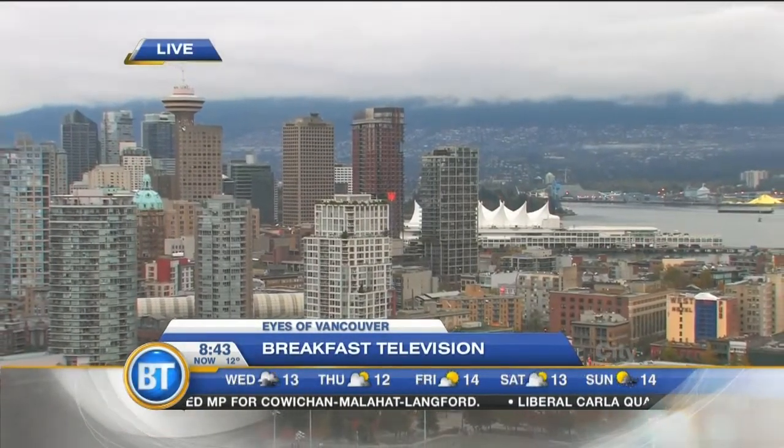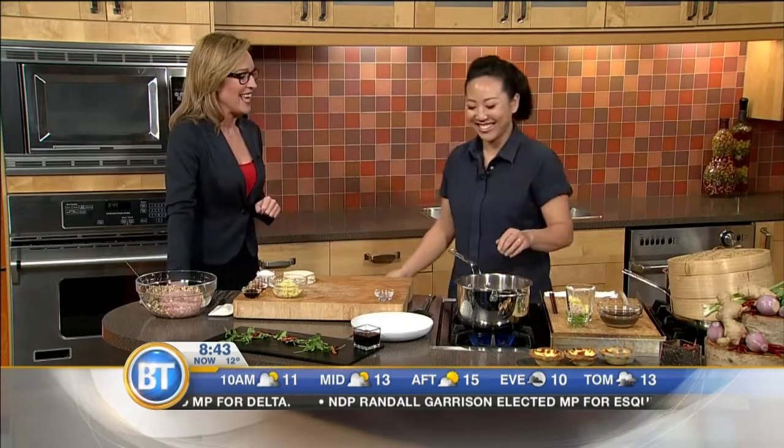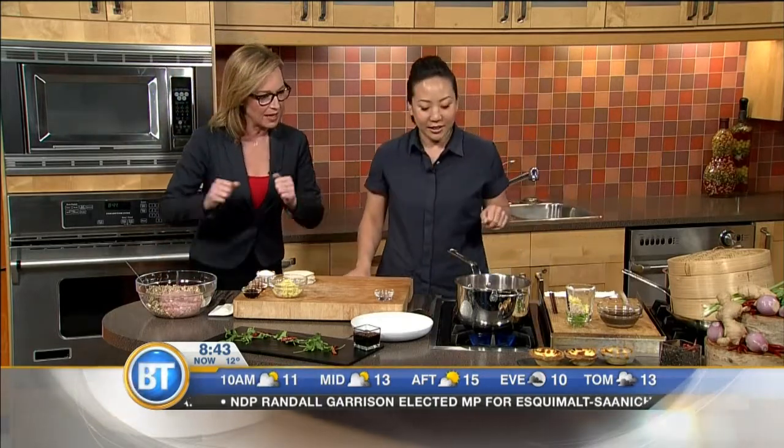You're going to be right down there at Convention West. Taryn Wa is here, the Savory Chef. Very, very excited to have you here — if you could only smell the dim sum vibe that is going on in here. It's a dim sum theme, and you're showing us how to make it accessible and make it at home.